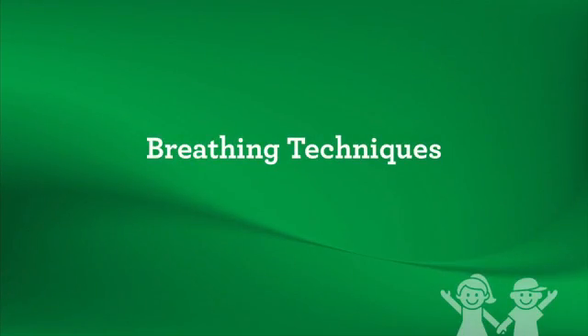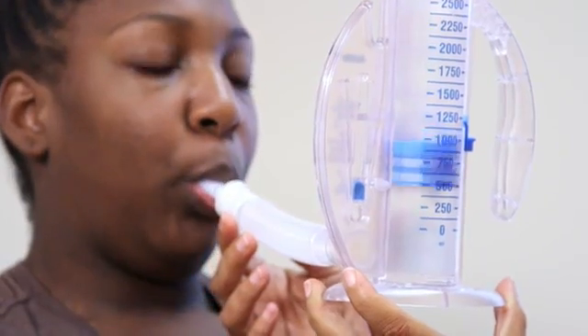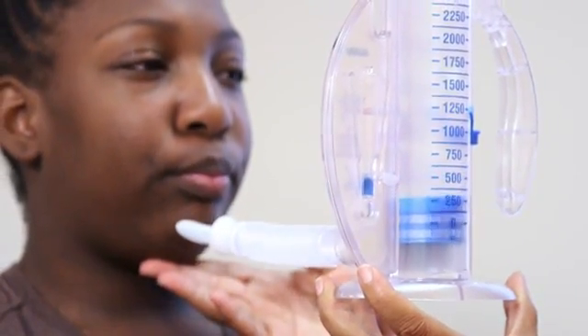Breathing techniques — Pursed Lip Breathing, Huff Cough, and Incentive Spirometry — are all ways to help increase how much air your lungs can hold and improve how you breathe. They can help people learn to better control their breathing.